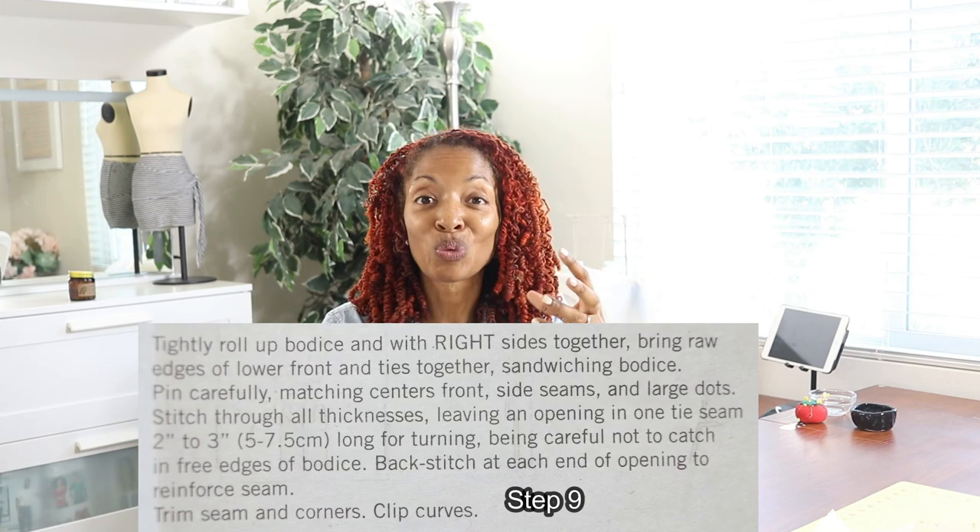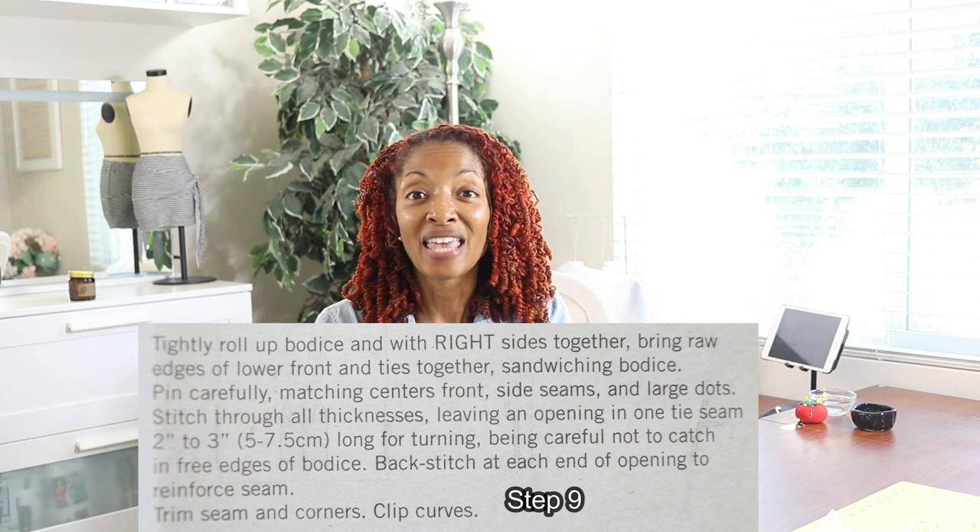Everything was going fine until I got to step nine. Step nine has you roll the bodice, and then you take some fabric and put it over the bodice and stitch it down. It wasn't making a whole lot of sense, but I finally figured it out, and this is how it goes.